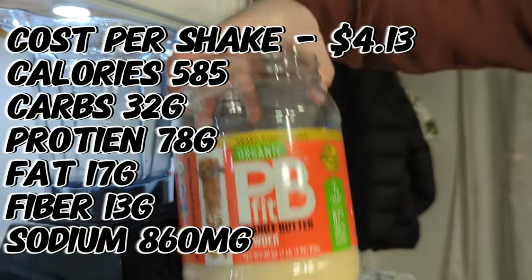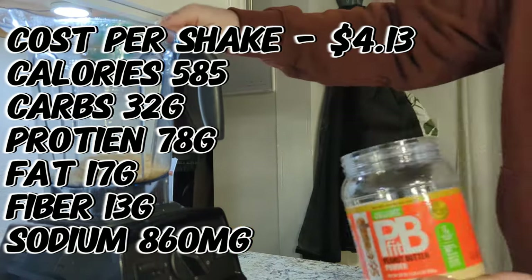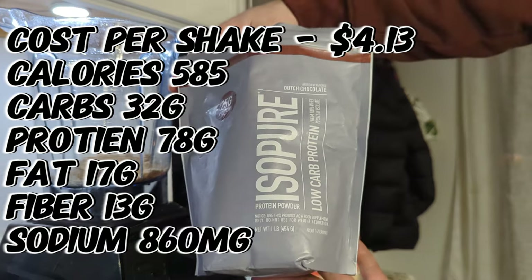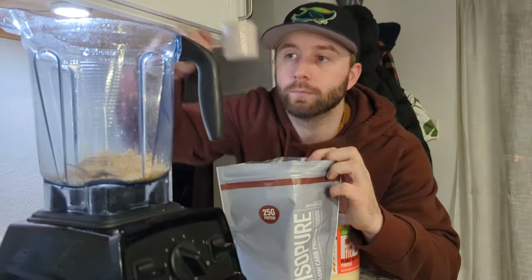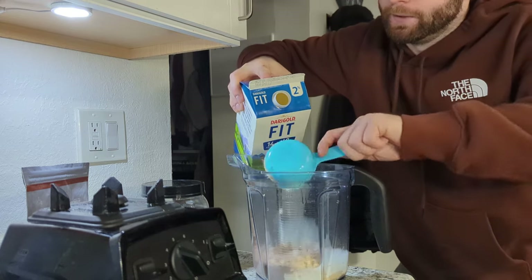First up, PB Fit — I'm going to do half a cup in this, then your protein of choice. We're doing one scoop, and then right here I'm going a cup and a half of the Dairy Gold Fit.